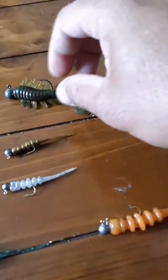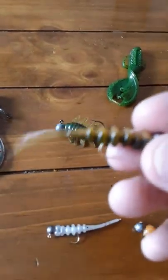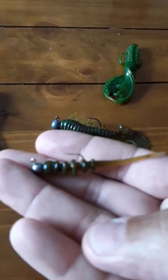You got the Hellfire. Different sizes, and they got a bigger size than this. Honestly, these things are killer. Great action — that tail wiggles. I've gotten a couple of smaller bass with this, some smallmouth bass, and a decent sized bass off of this size.